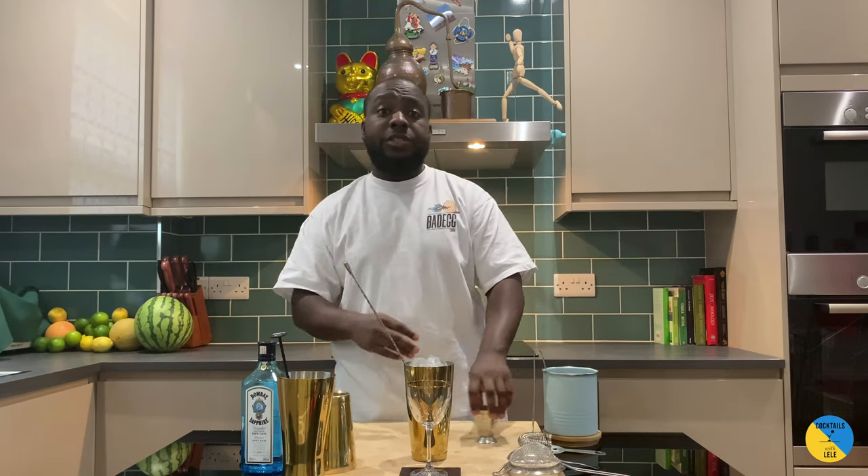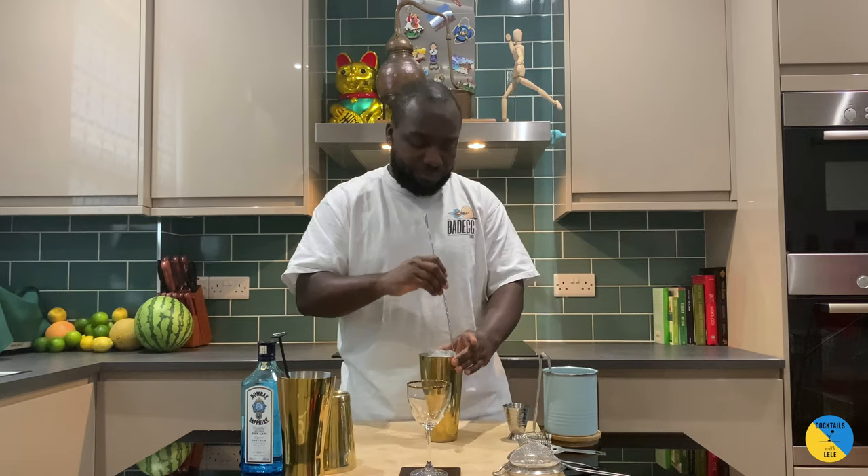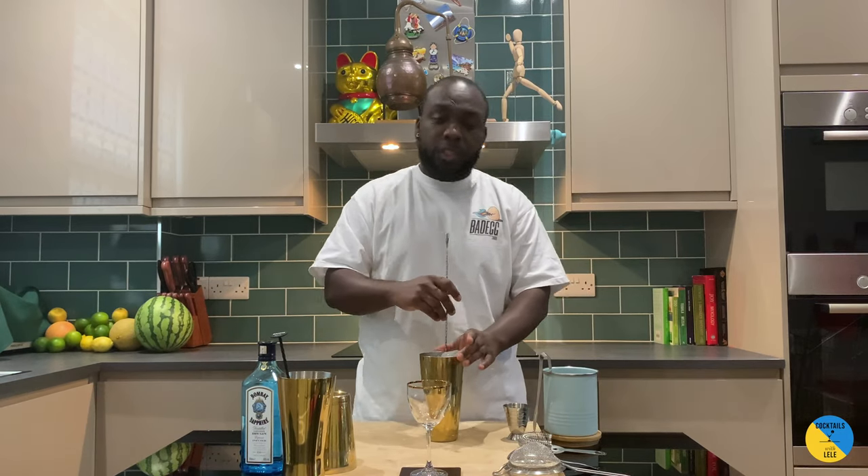Make sure you fill the tin full of ice. I'm gonna stir it for around 17 to 20 seconds.